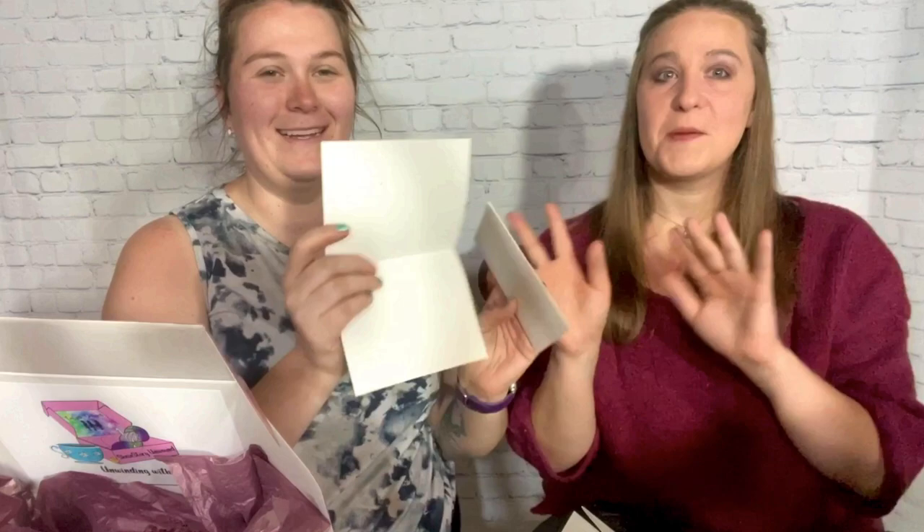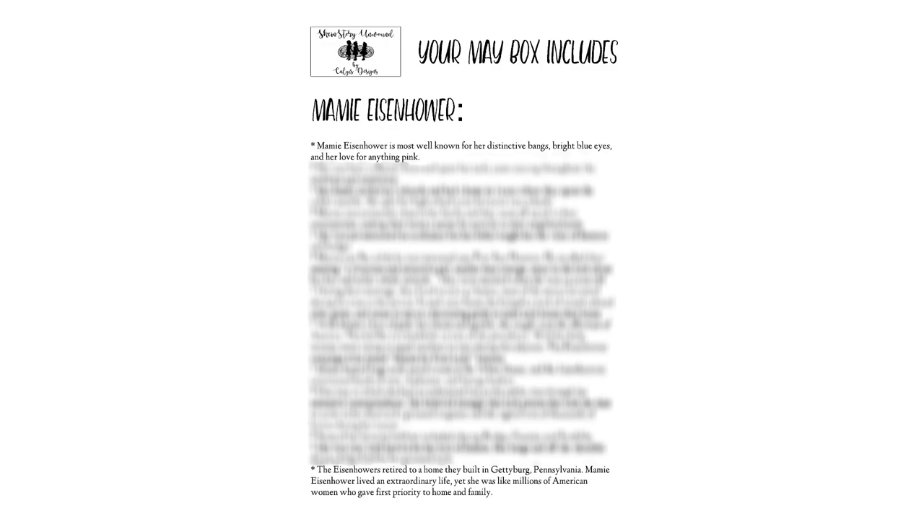Opening the envelope, you get some cards inside — these are blank on sample. This month we had a card for Martha Randolph, a card for Mamie Eisenhower, a card for Michelle Obama, and then the last card was split between Babe Didrikson and Lucretia Mott. The First Ladies get a longer bio.